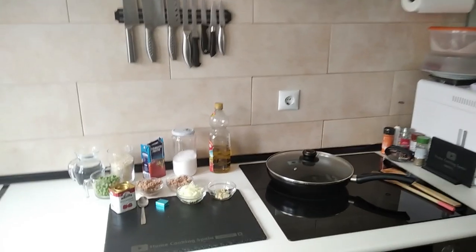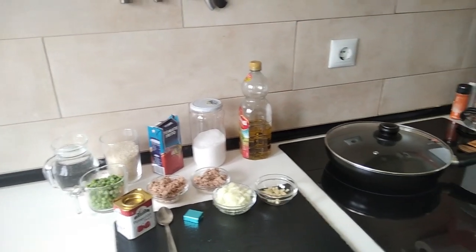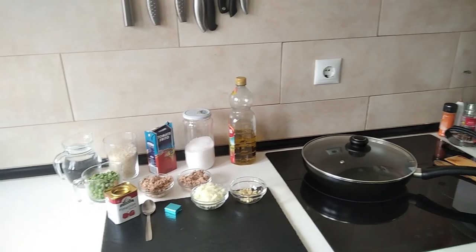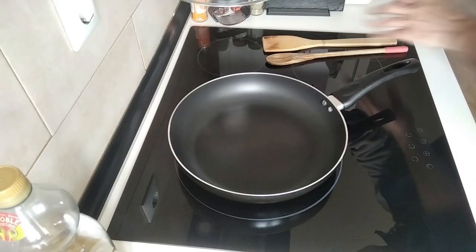Hello and welcome to Home Cooking Spain. Today I'm going to be cooking rice with tuna and peas — a quick 20-minute recipe, budget friendly and for around five euros or less. So let's start cooking.